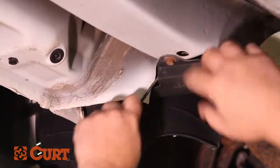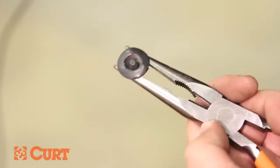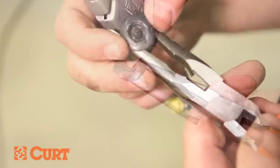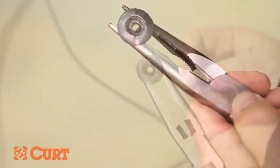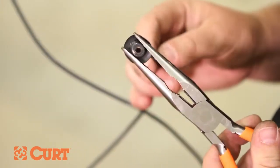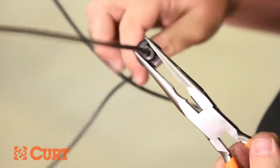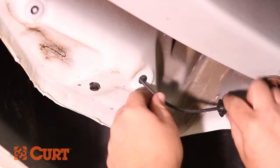Near the trunk pan, locate the rubber grommet that gains access into the trunk. Pull the grommet and cut a slit through it large enough to route the black power wire through. Route the black power wire through the grommet and into the trunk through the access point, then reseat the grommet into the trunk pan.